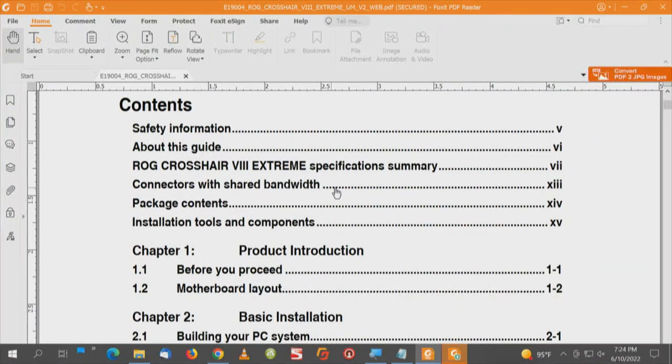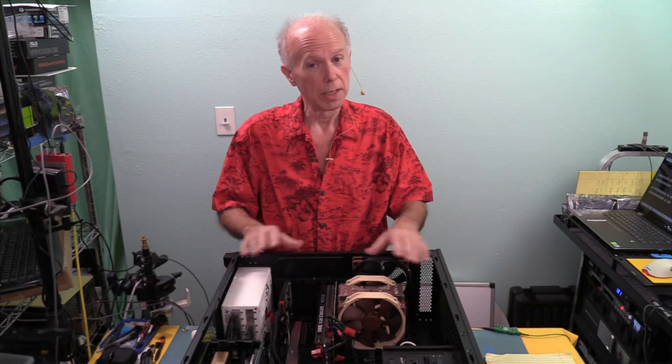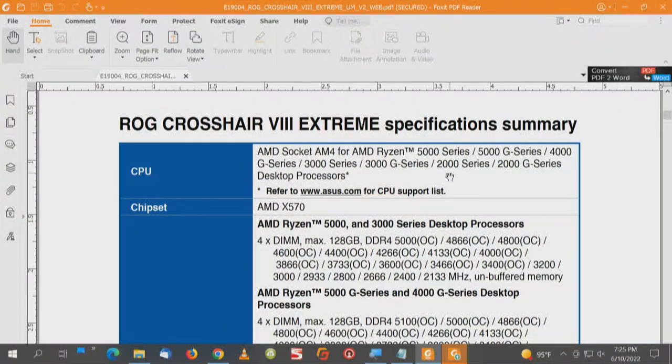Since we don't have a chipset block diagram, let's go to specifications from the top down. He did not mention the CPU, but based on the technology and the kind of motherboard this is with all its resources, we're going to recommend a Ryzen 5950 — 16 cores, 32 threads — to build a balanced machine. That's a Ryzen 5000 series processor, and the CPU has 24 PCI Express lanes while the chipset has 36. CPU lanes are easy to identify; chipset lanes are a bit more involved.